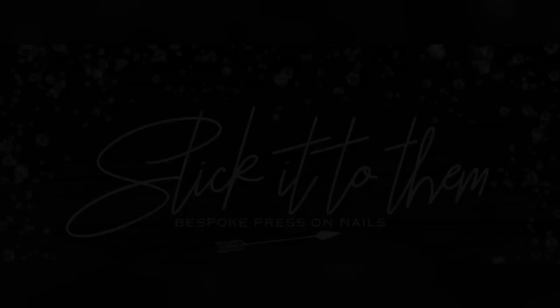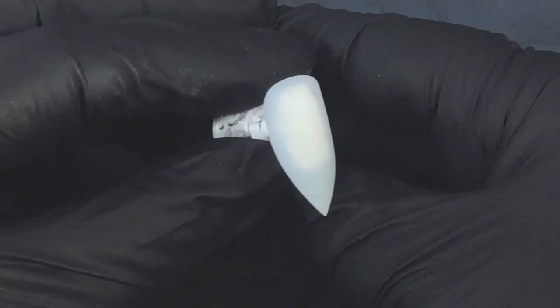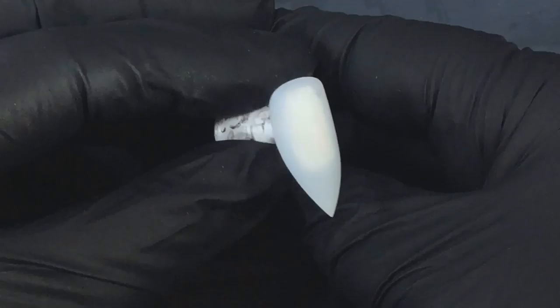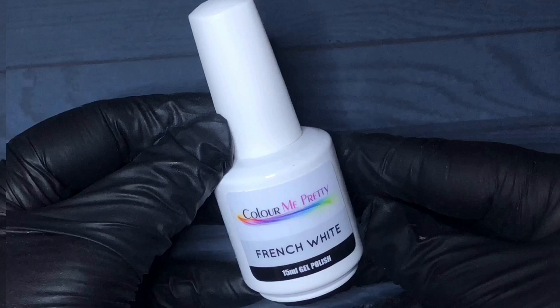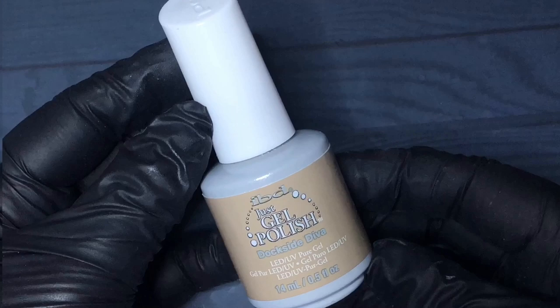Hey guys, welcome to today's video which is on some alternative ways that you can use the mood paint. Today I'll be working on some regular stiletto tips and I'll be using three colors from Color Me Pretty: Black Caviar, French White, Barely There, and from IBD, Dockside Diva. You'll also need your liquid crystal from Solar Color.